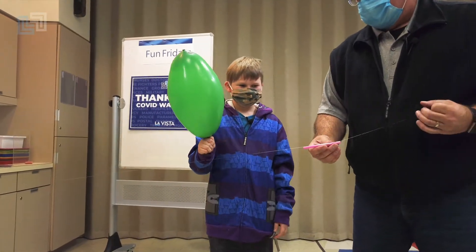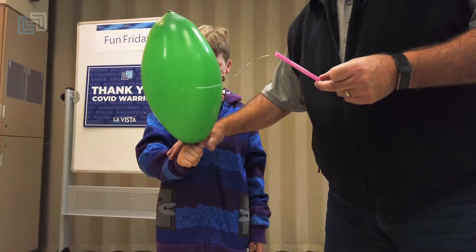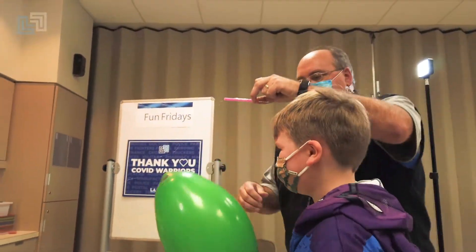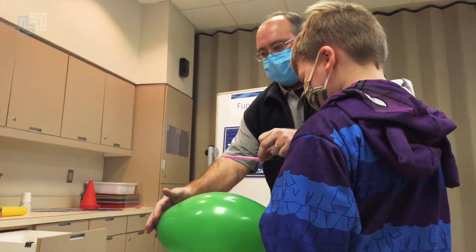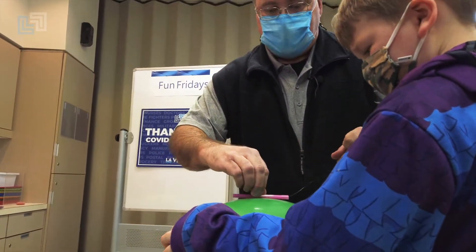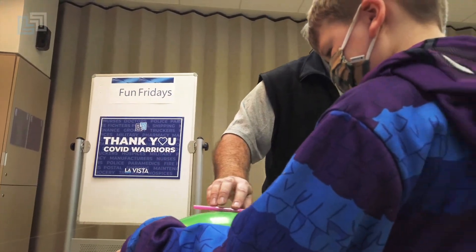Okay, do not let go, but you need to take your hand this way. Go this way. Now lay it flat. Take your other hand and hold this in. I'm going to use the double-sided tape, stick to there.